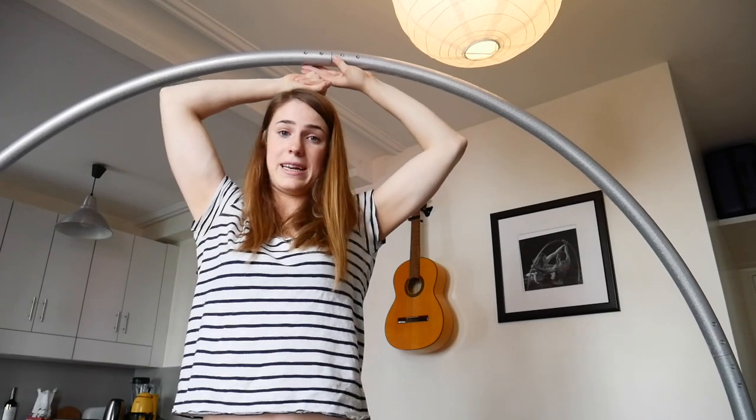It depends on the style and what people like. This is how the Circus Concept cyr wheel is built up. It will take you about five minutes, or if you're slow, seven minutes.